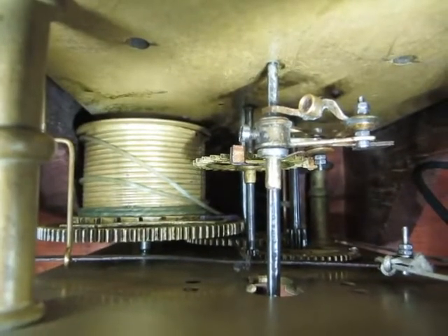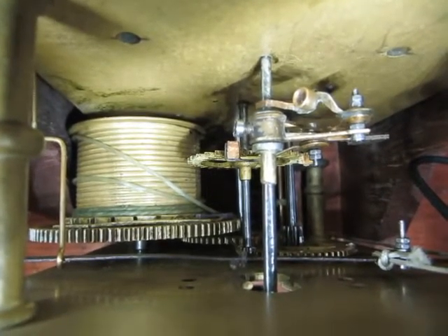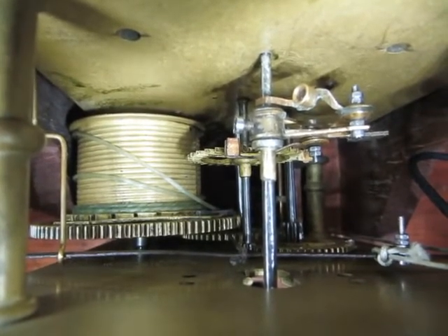I've also just noticed something else: the main wheel isn't even in straight — it's at a slight angle. The pivot holes have been drilled slightly skew. However, it works perfectly, so I see no need to try and alter it.